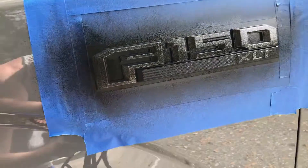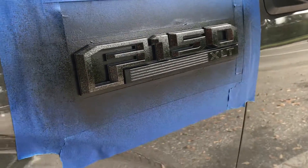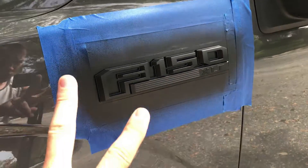Same general concept as the other side — about 50% coverage on the first pass — and then you'll do several medium coats and then one heavy one at the end.